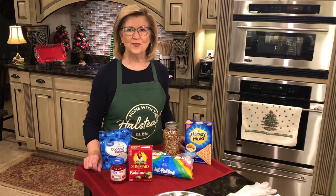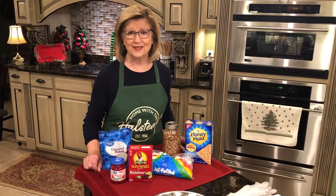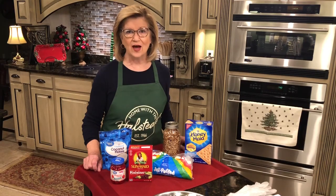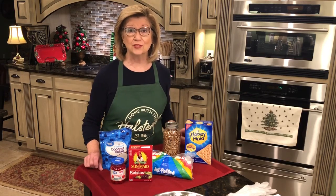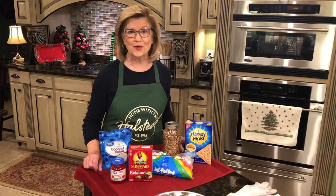I'm going to start out this morning by telling you the ingredients, and that's why you're going to love this icebox fruitcake. It is not your traditional fruitcake that you bake in the oven with all of those candied fruits — it is not that at all. By the way, it's a no-bake. You just put it together, put it in your refrigerator, and enjoy eating it.